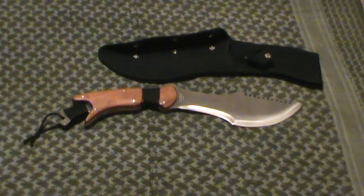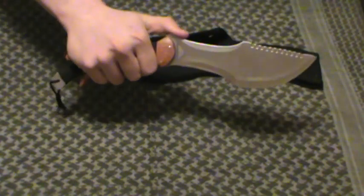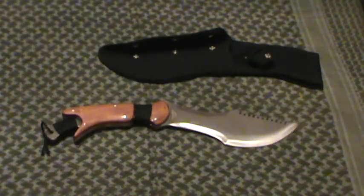Hey guys, MD Prepper here with another review. This time of the Paratrax Bowie knife from Bud K. I believe this is a Bud K exclusive type knife, at least that's what it says here on the blade — Bud K style steel, markings, all of that.